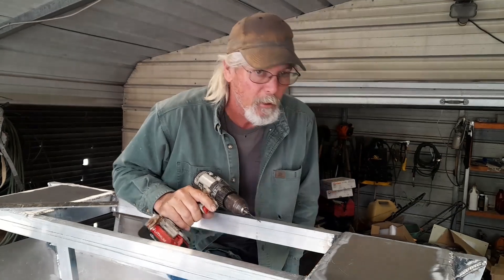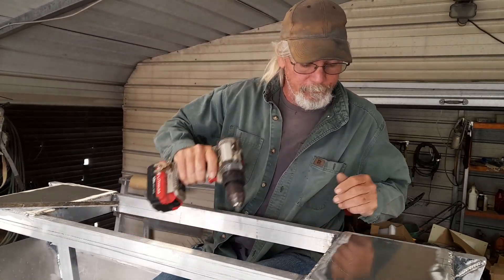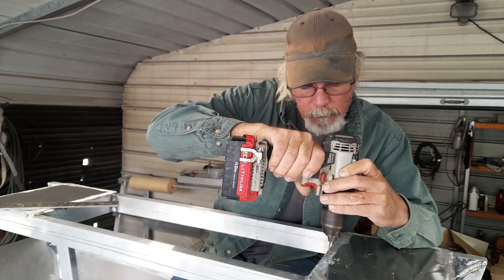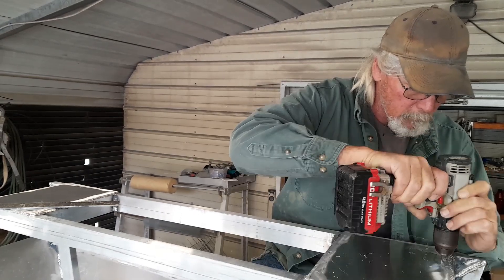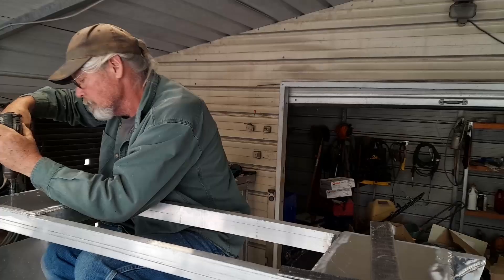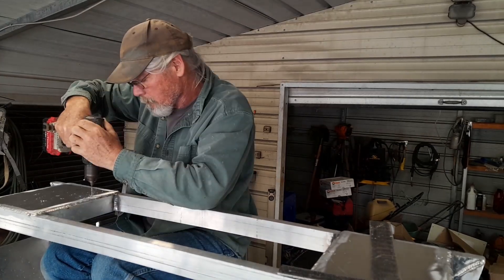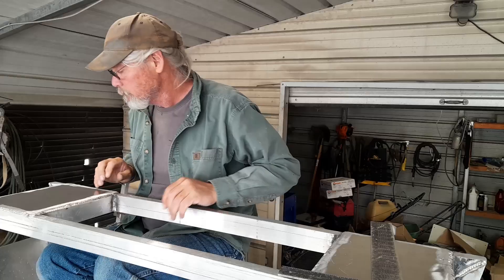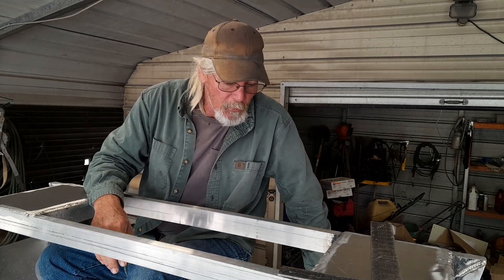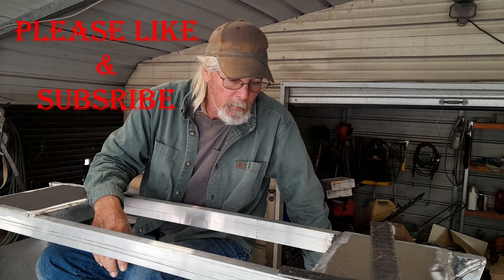I'm going to get these holes drilled out with just a little small pilot bit for the time being. Let's see if I can find an 11mm drill bit. There we go, got all that drilled. Now I guess I need to start working on the seat stands and the little compartment to hold the batteries in, and take us out and finish weld on everything.